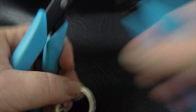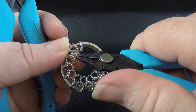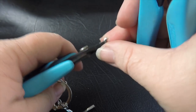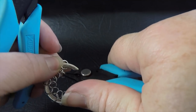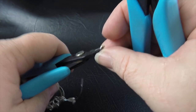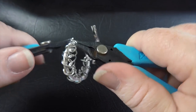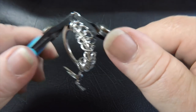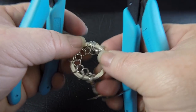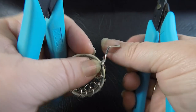We just keep doing that — going through the previous ring, going through the new ring, closing it up. We're nearly at the end. Just making sure that we've got that pattern right all the way around.